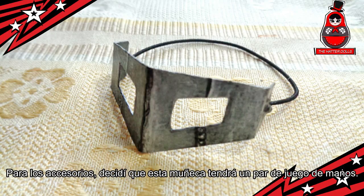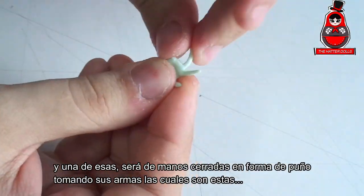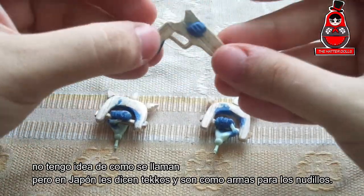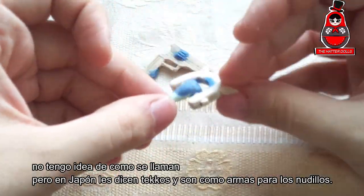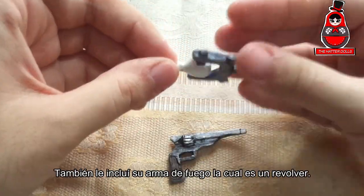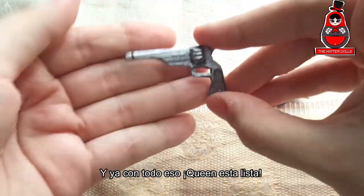For the accessories, I decided that this doll will have a set of hands, and one of those will be closing hands in the shape of a fist taking their weapons — which are these. I have no idea what they are called, but in Japan they call them techos and they are like weapons for the knuckles. I also include her other weapon which is a revolver, and with all that, Queen is ready.